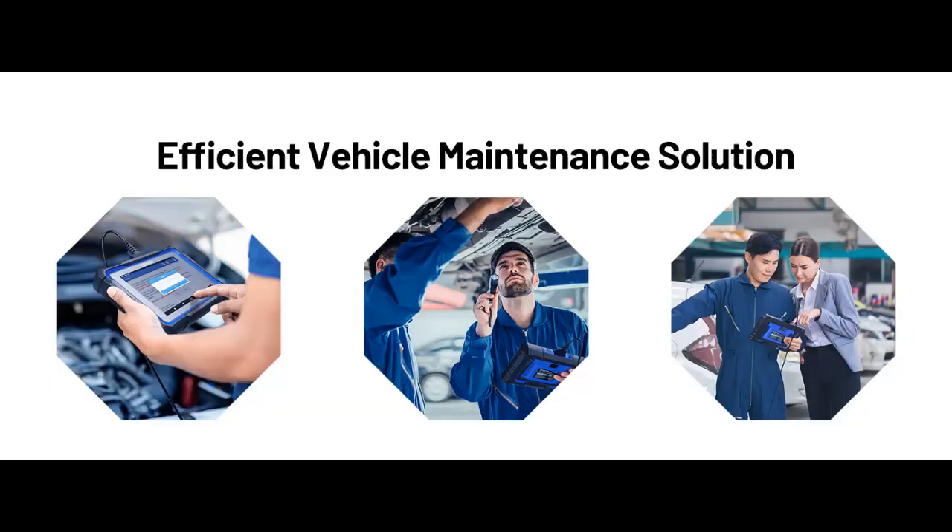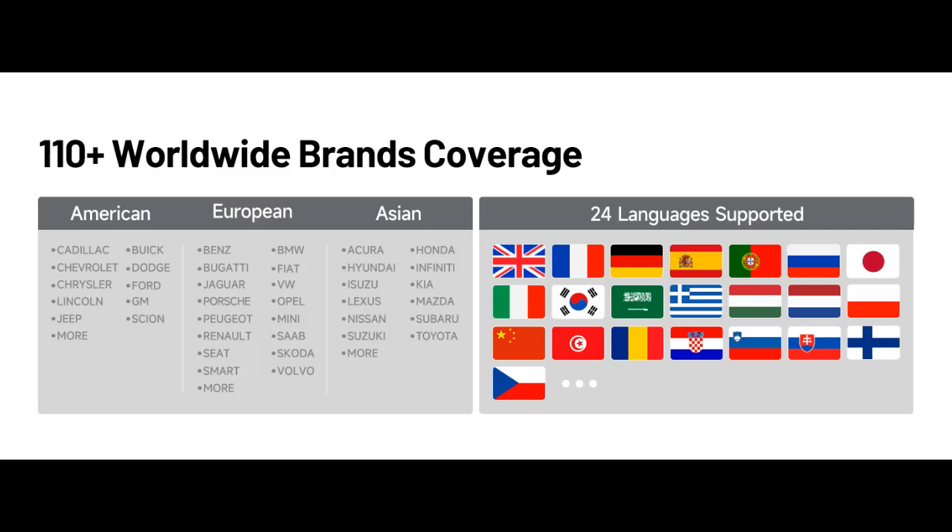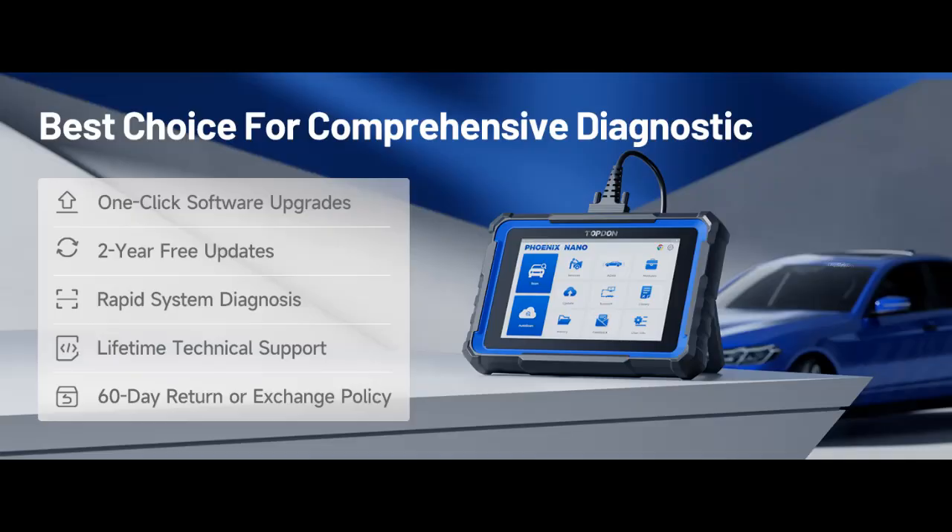Smart and Convenient Solutions: The Phoenix Nano works with AutoVin to automatically identify car information, enabling quick detection of full-system diagnosis and one-click code clearing. The feedback function allows users to submit issues for analysis and resolution. Moreover, you can generate customizable diagnostic reports to meet specific demands and get remote assistance from professionals with speedy guidance.